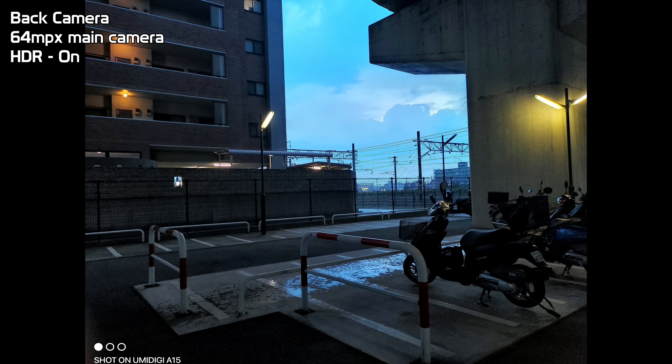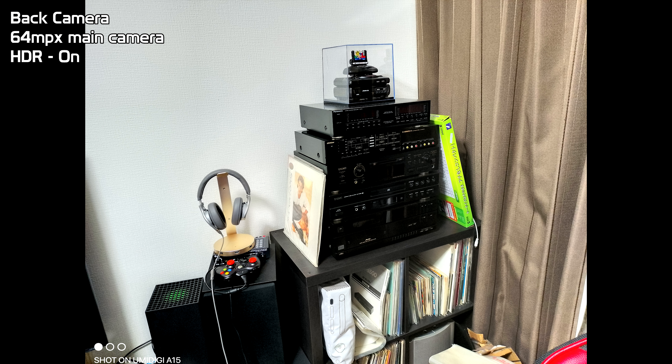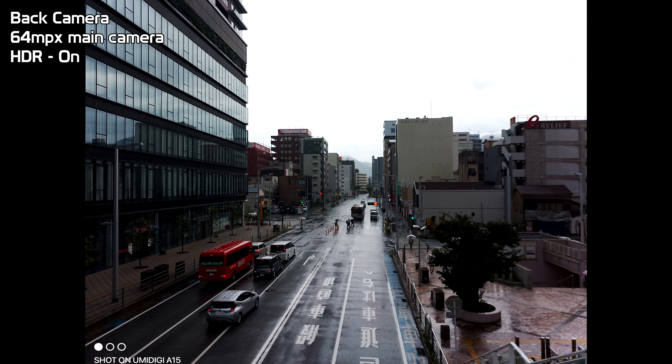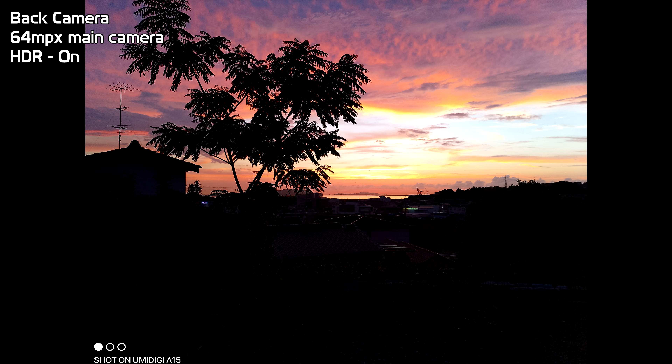Taking a look around the back, we do have a couple of cameras. The cameras vary in quality and specs. We've got the main 64 megapixel camera up top, a wide angle below that, and a macro. Plus an LED flash. The cameras themselves are not too bad — better than what I've expected on other UmiDigi A series devices. We'll take a look at them later on.